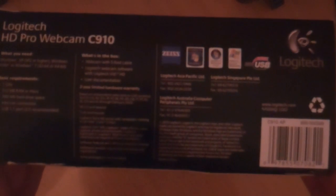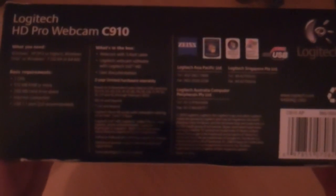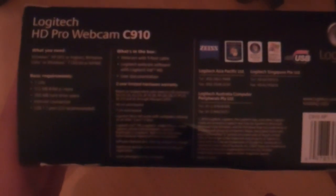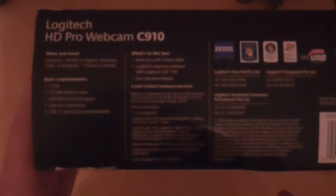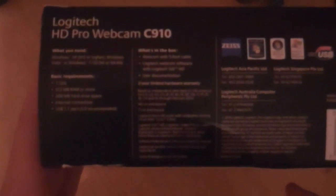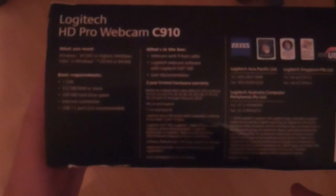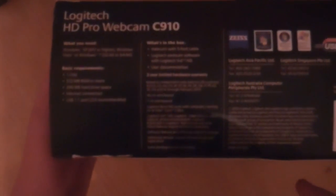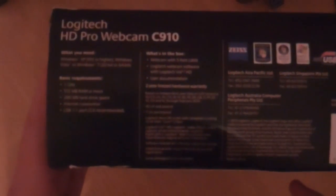If we have a look at the bottom here, we can see the specifications that you need. What you need is Windows XP Service Pack 2 or higher, Windows Vista or Windows 7, 32 or 64-bit. Basic requirements are 1 GHz, 512 MB of RAM or more, 200 MB of hard drive space or more, an internet connection, and a USB 1.1 port, but a 2.0 port is recommended.